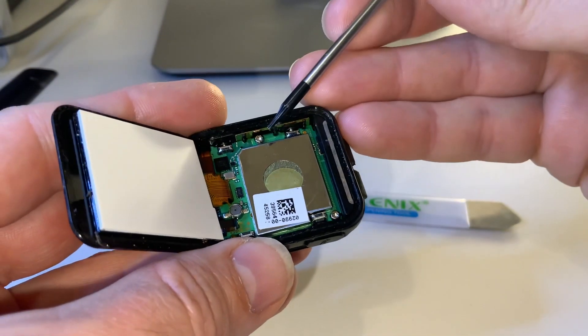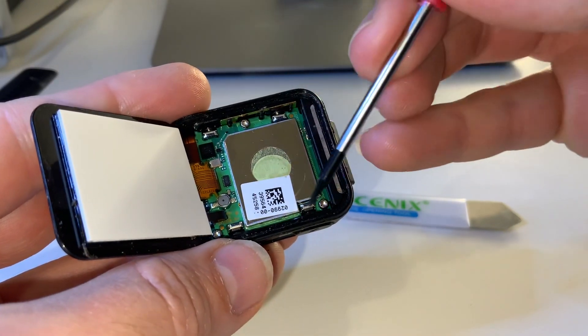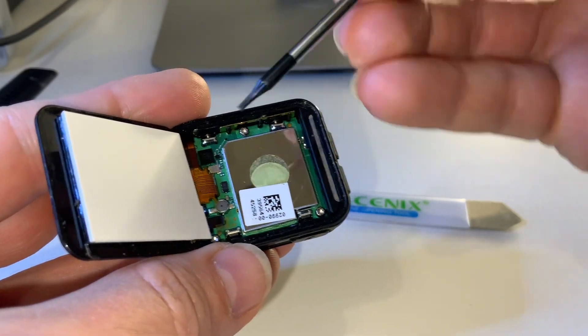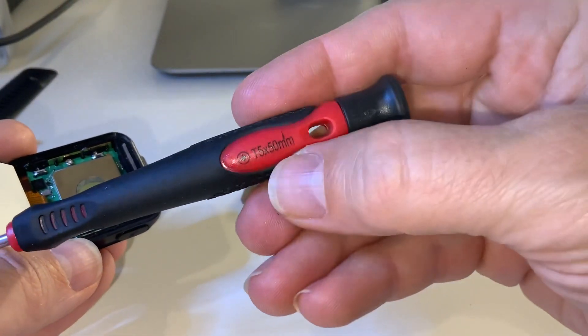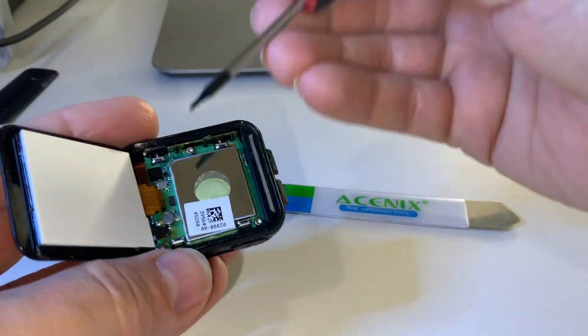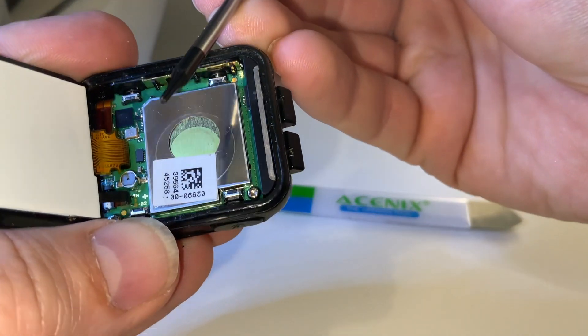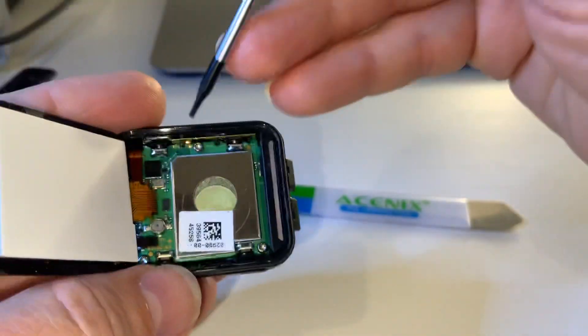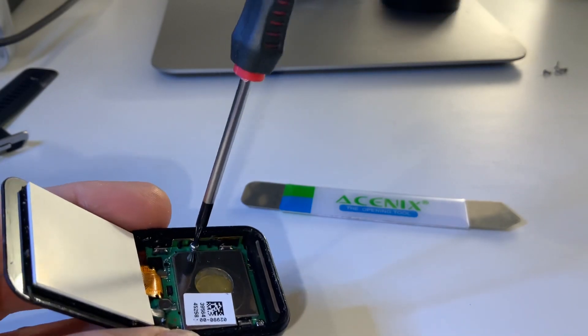To take it apart further, you'll see there are three Torx wrench screws — this is a Torx T5, so that's about one millimetre on the end. It's quite tiny. Let's get these three screws out and I'll show you what's underneath.